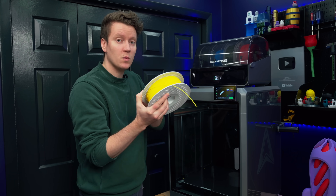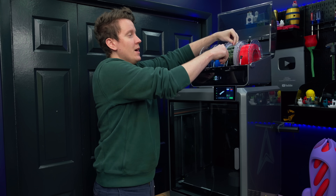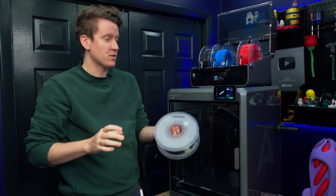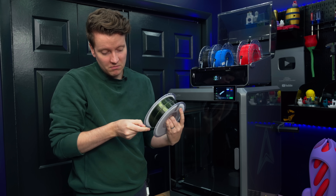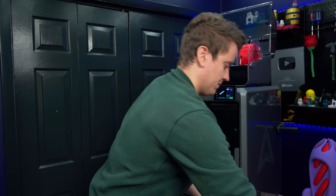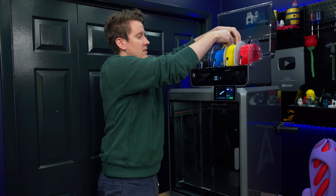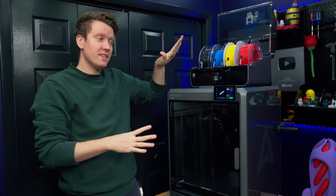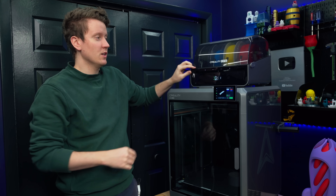Say for example I want to print something with this yellow filament. All you have to do is open up the top, grab the filament you want to change out, and just slide it out. You don't have to go in there and tell it to retract or tell it to extrude the new one — it knows that a filament was just removed. Then grab your new spool of filament, insert it into the tube, and it automatically pulls it in and gets it in the right place. Then you can close the top.